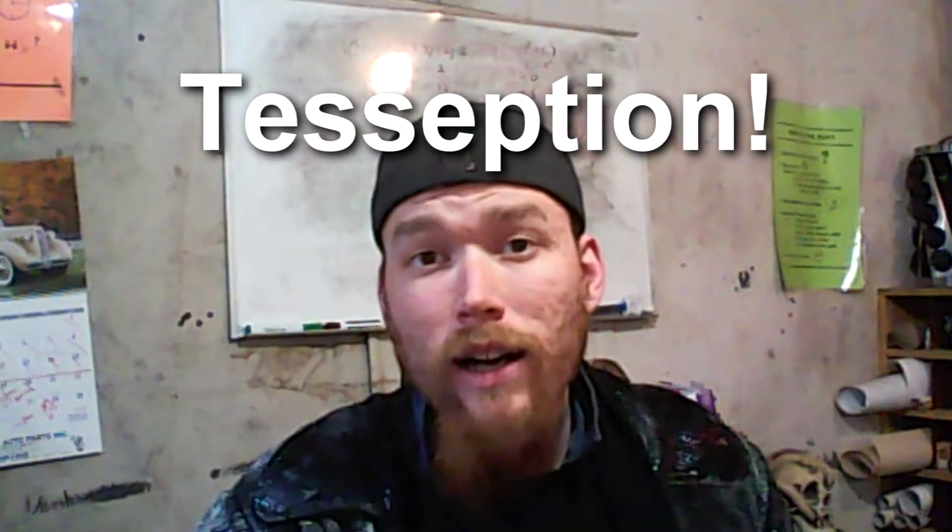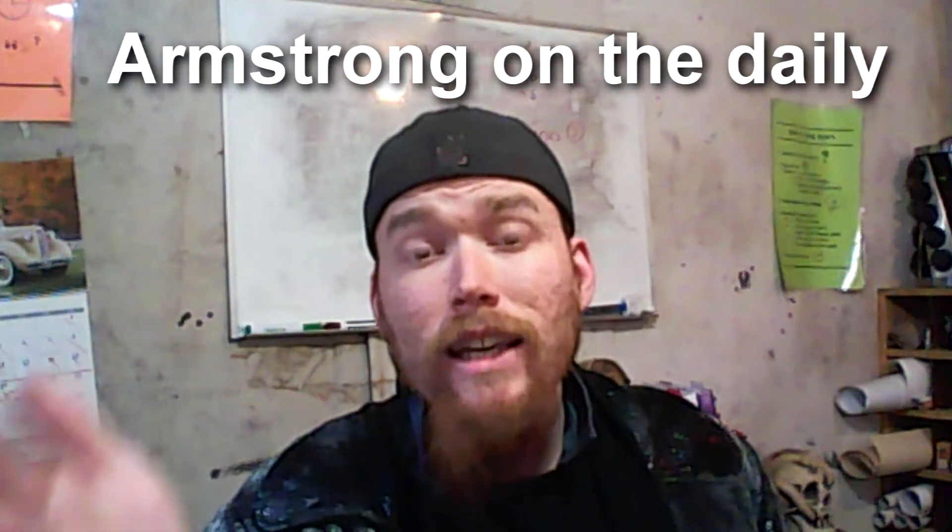The next one is actually somebody I came across by the suggestion of Teception. If you're not sure who Teception is, I'll post her link in the description as well — you should go check her out. She's getting more and more subscribers all the time, growing like crazy. She told everybody on Twitter to go check out one called Armstrong on the Daily. So I went and checked it out, thought it was worth a subscription, and she pretty much immediately subscribed back to me with her notification on, which put her on my list. You should go check out her stuff — I'll put all the links in the description.